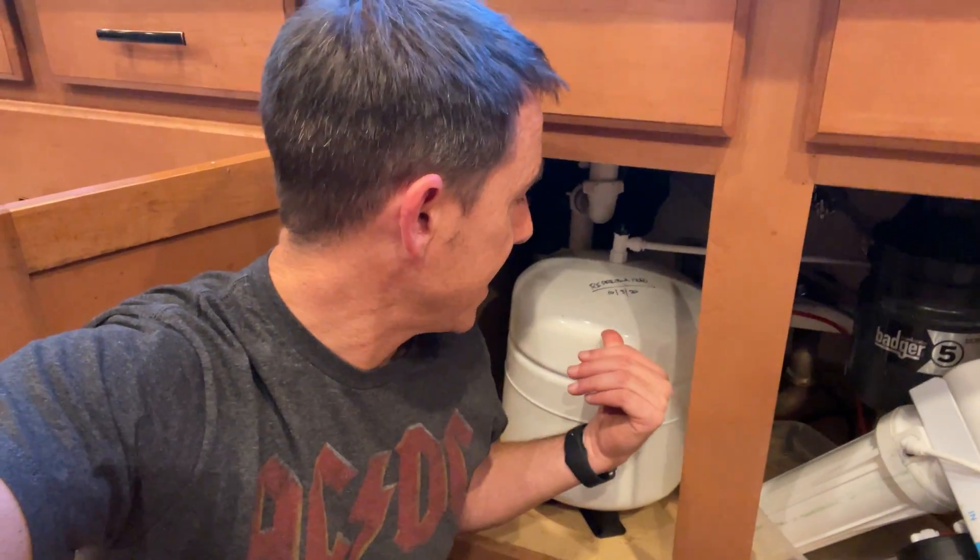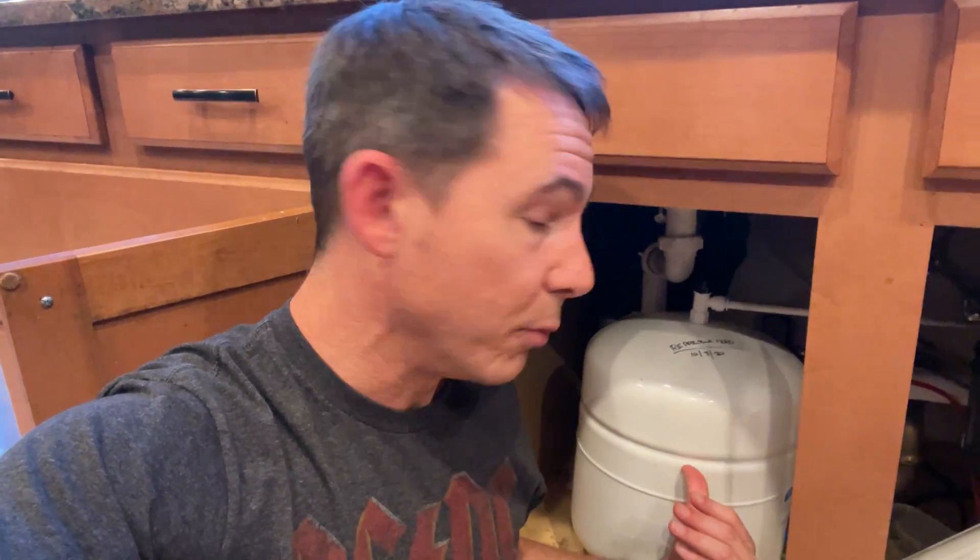We're underneath our cabinet right now. If you have one of these reverse osmosis systems, what happens is these tanks back here get pressurized to a certain level when they're first activated — usually about five to seven PSI. Over time that pressure ends up diminishing, it gets too high or too low. The tank is supposed to be more of a bladder, a reservoir for the water to fill up, and then it pushes the water throughout the rest of the system.